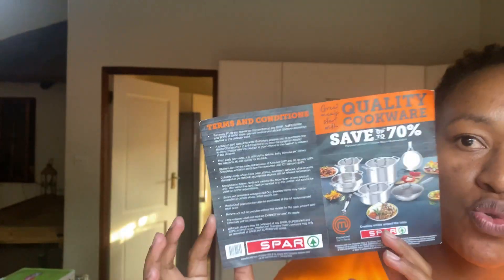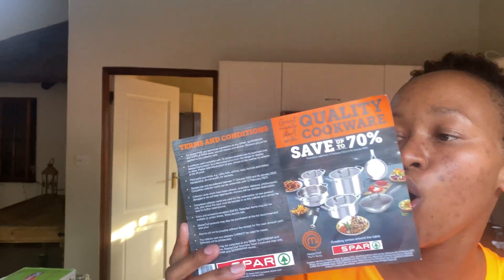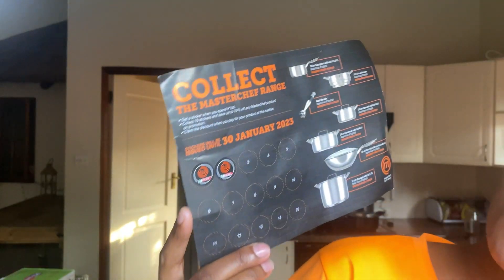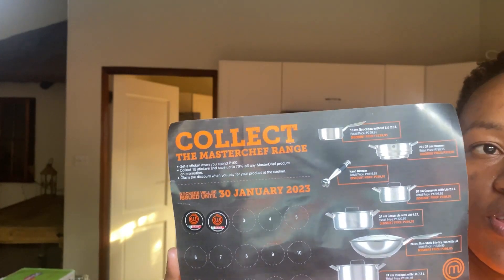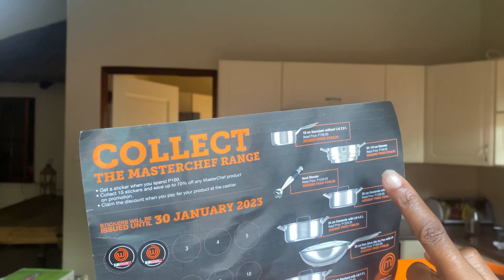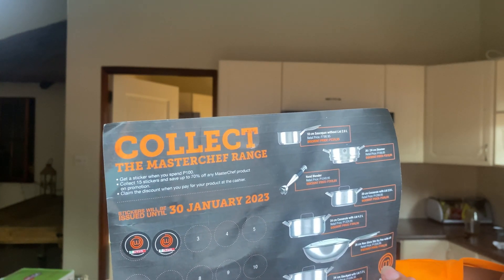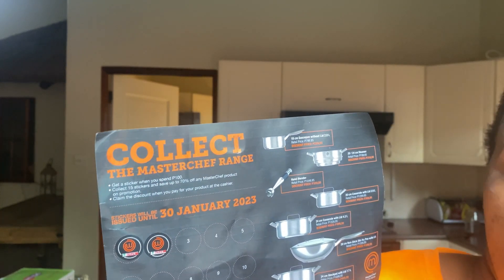The promotion started from the 17th of October 2022 and is ending on the 30th of January 2023. You can get a frying pan, pots, pans, blenders — there's also a saucepan, a steamer, a hand blender, and a casserole.